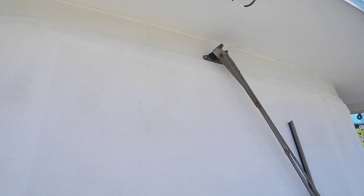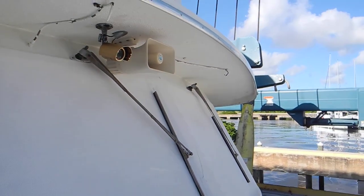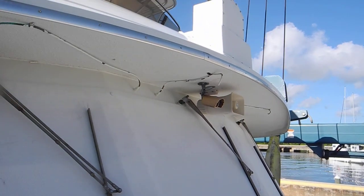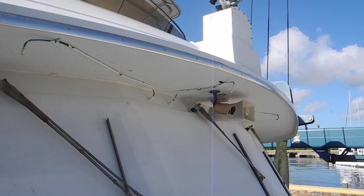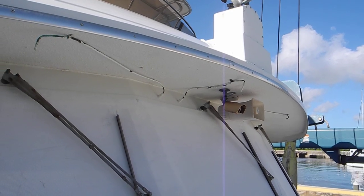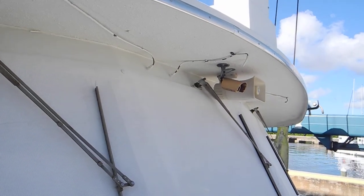As they say on TV with those insurance commercials, even a caveman can do it. If you want to do it, I would make it a little bit neater and a little bit more professional — get a tubing bender and screw it down a little bit better — but your windshields will be rinsed off.